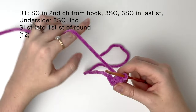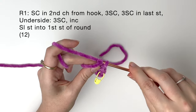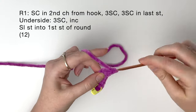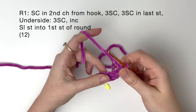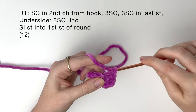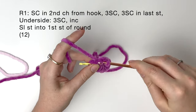Now in the last chain stitch, we make 3 single crochet into the same stitch. Now we'll be working along the underside of the chain, so we do 3 more single crochet. And then we do an increase, which is 2 single crochet into the same stitch.